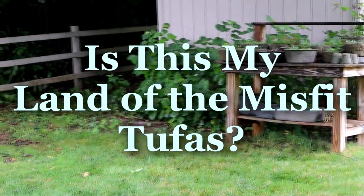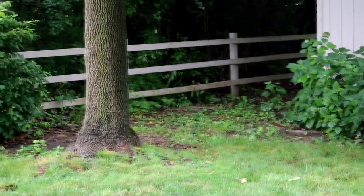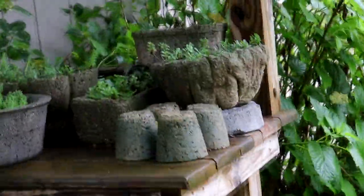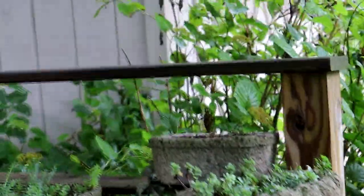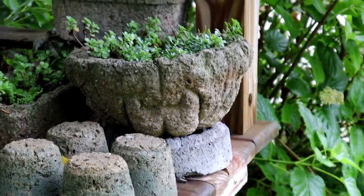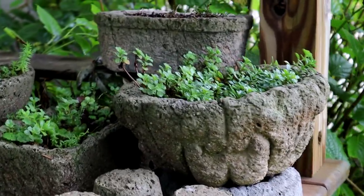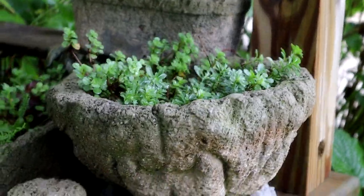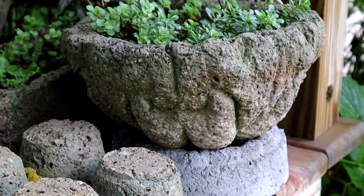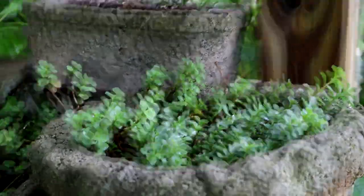I'm going to take you on a trip to my land of the Misfit Tufas. This is an area I've set up to make Hyper Tufas, but right now it's just holding a lot of my Misfit Tufas that I really don't have any place to put. I remember a little Land of the Misfit Toys from a Christmas program for my grandson, so that's just why I called this.